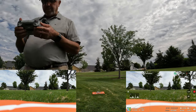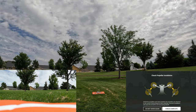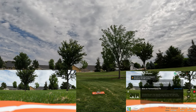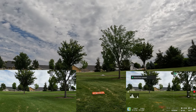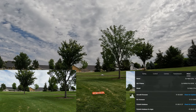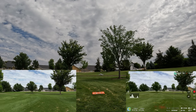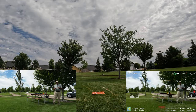Let's do a manual takeoff. I'm going to do both sticks in — it's going to give us that warning. I'm going to say 'do not show again' about the props. Both sticks down and in, then left stick up. And there's the little drone in the air. I'm going to shut off obstacle avoidance for just a second because I want to bring the drone in here nice and close for you guys to see what it looks like with that filter on there.